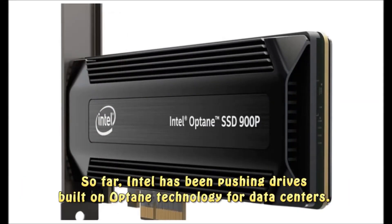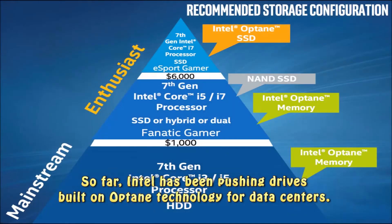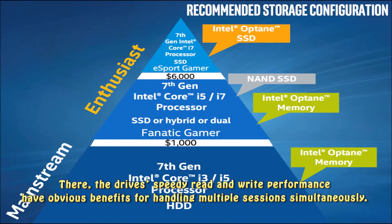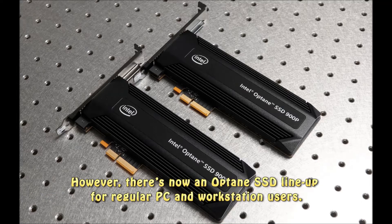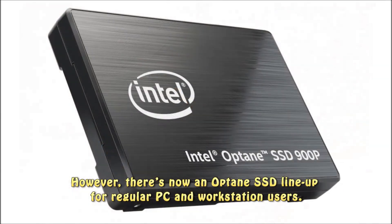So far, Intel has been pushing drives built on Optane technology for data centers. There, the drive's speedy read and write performance have obvious benefits for handling multiple sessions simultaneously. However, there's now an Optane SSD lineup for regular PC and workstation users.